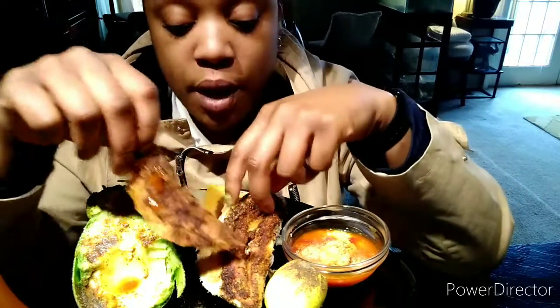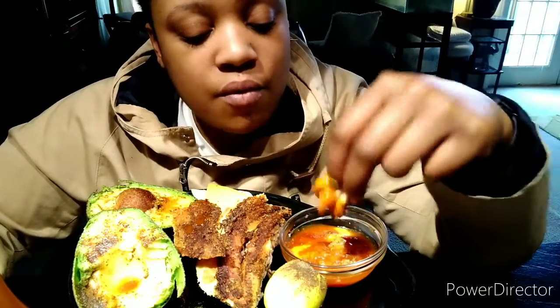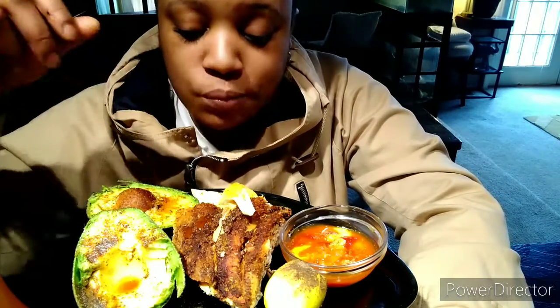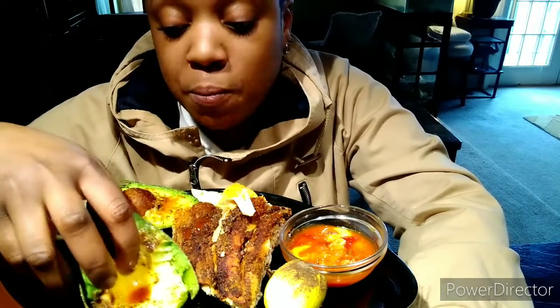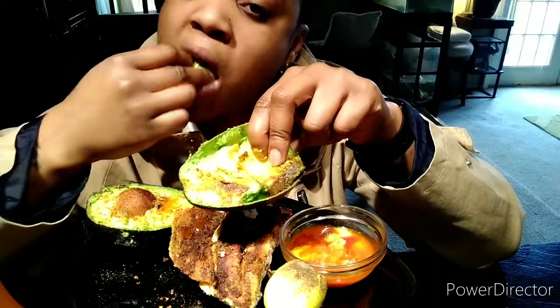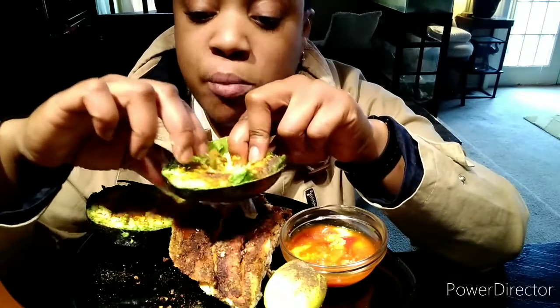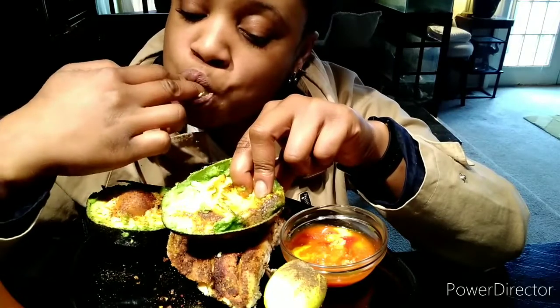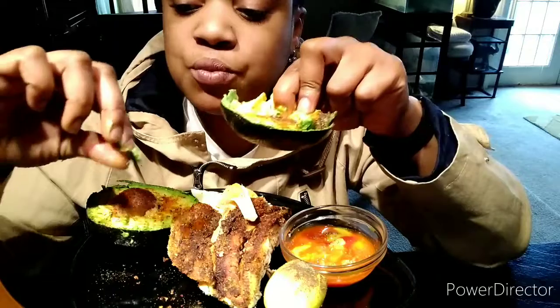I'm gonna tell y'all how things have been going. I'm getting nervous about my weight loss. I don't know if I'm gonna be able to lose the weight, and that's nerve-wracking. I know I have to lose it because I keep telling myself I'm unhappy with my weight, but yet I keep eating unhealthy food. Yeah, I need help with that. And avocado is my weakness at this point because avocado is semi-healthy.